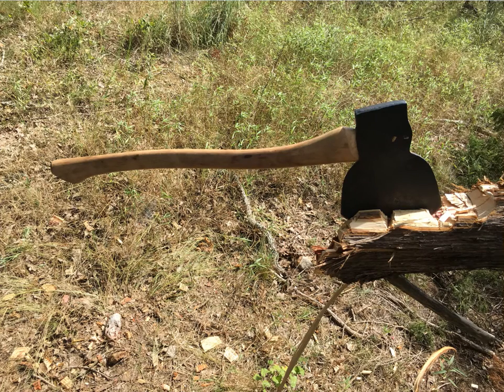This broad axe head is made by Adams. I found it at an antique show, cleaned it up, repainted the head, and reprofiled and sharpened the edge.